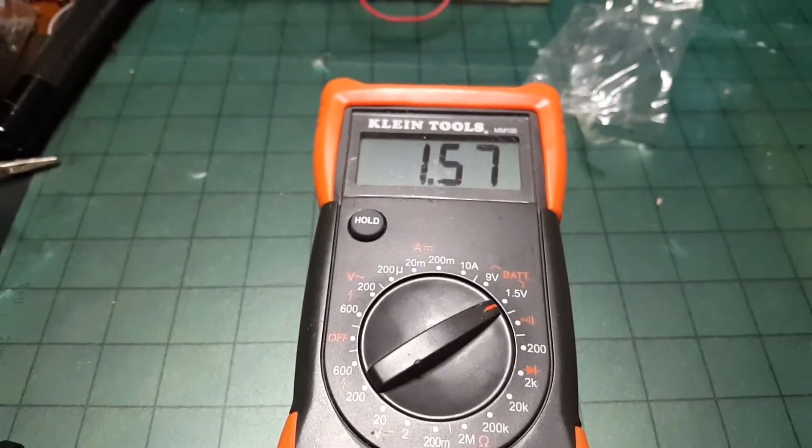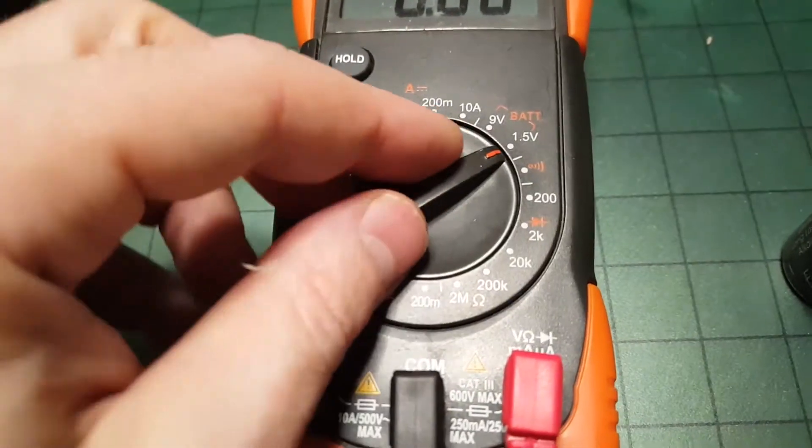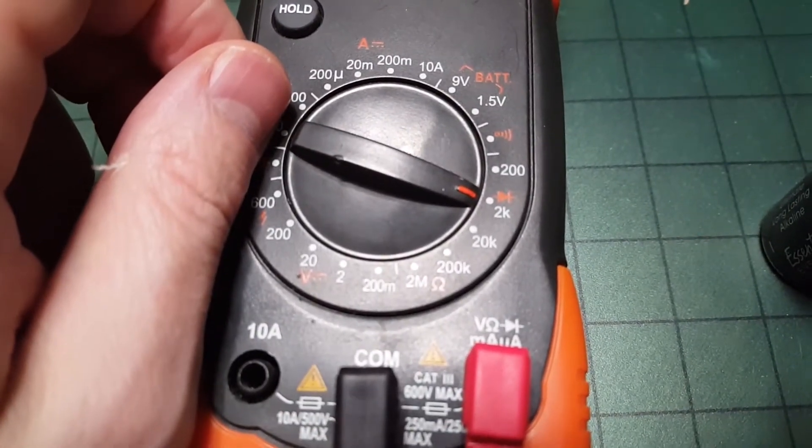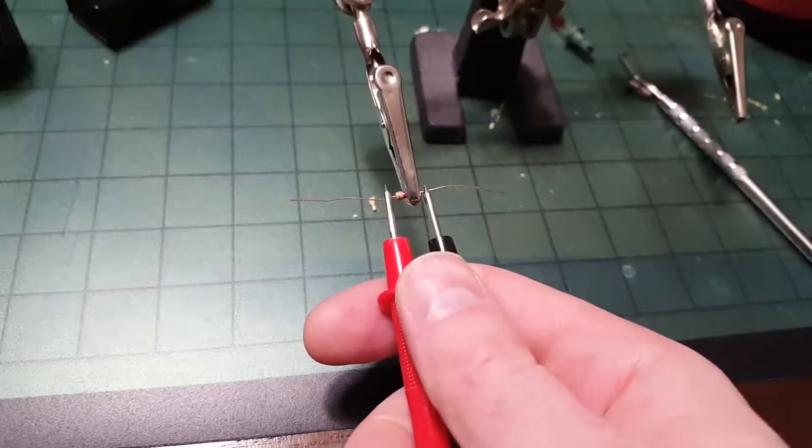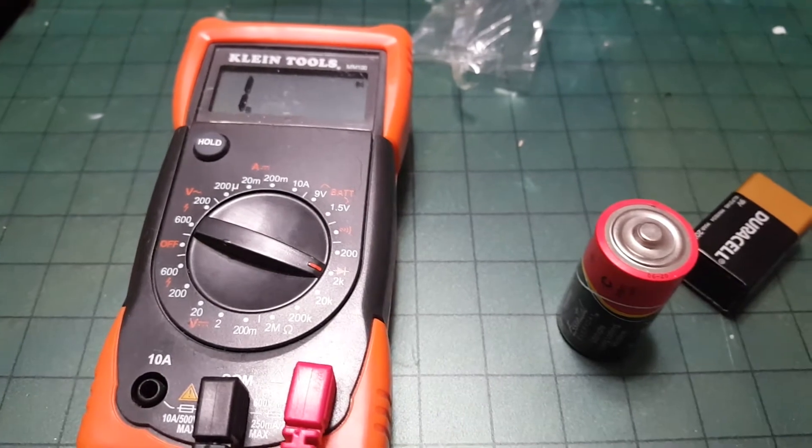If you have a resistor and don't know its resistance, you can set the multimeter to the ohms setting. Put the leads on each side of the resistor, and in this case you can see it's a 1k ohm resistor.